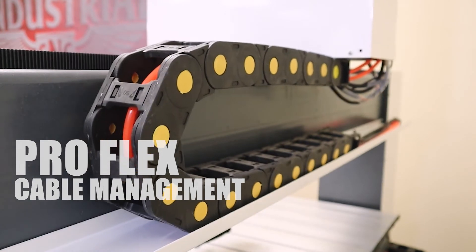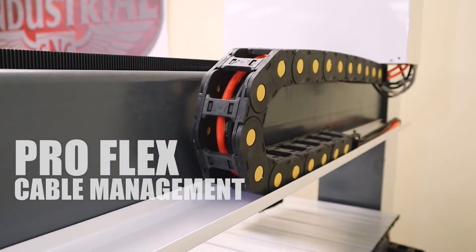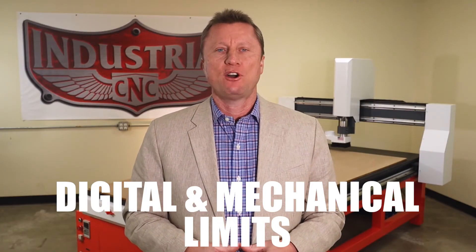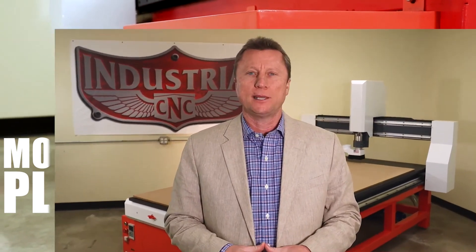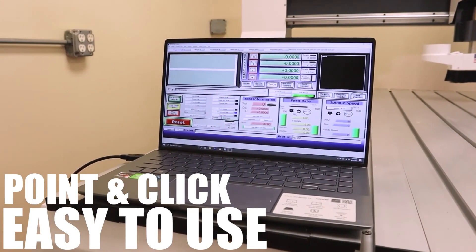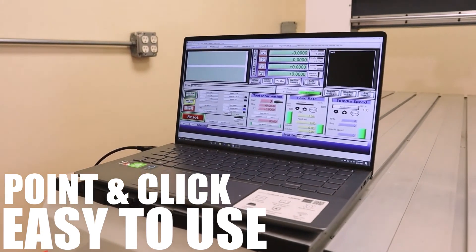Our ProFlex cable carrier wire chain ensures that all of your cables and hoses are kept enclosed and tangle-free. Digital and mechanical limit switches function on all axes. The removable control box houses all of the electronics in an easily accessible and modular plug-and-play setup. Our control system software is point and click easy to use. You can transfer files to your router over a local wireless network or easily use external file transfer devices.